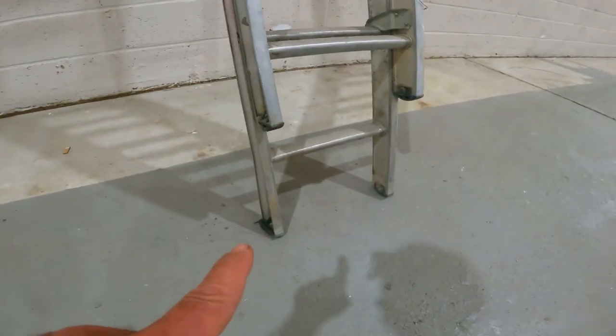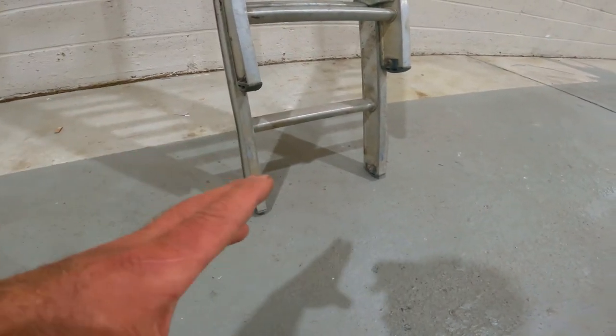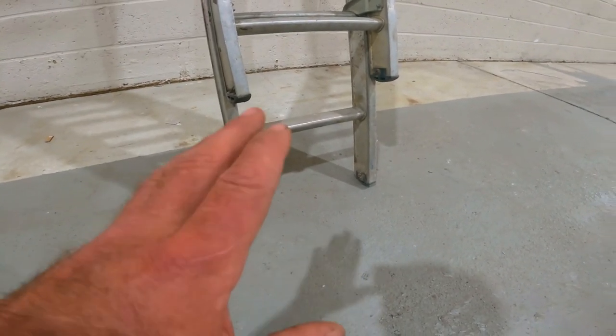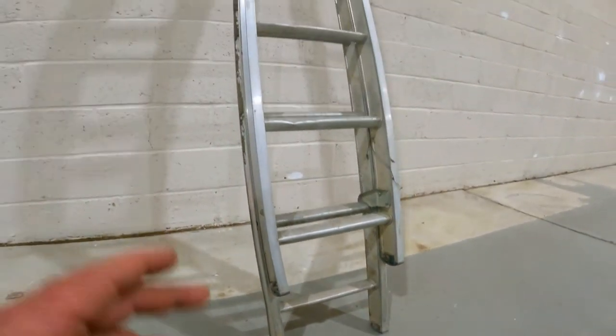Always make sure that your ladder is on level ground. I'm lucky here — it's on a flat surface — but if it wasn't, you need to level it up. Definitely get the bottom of your ladder level. It's quite important that it's not at an angle or tipping over, so just be aware: level your ladder up before you start going up.